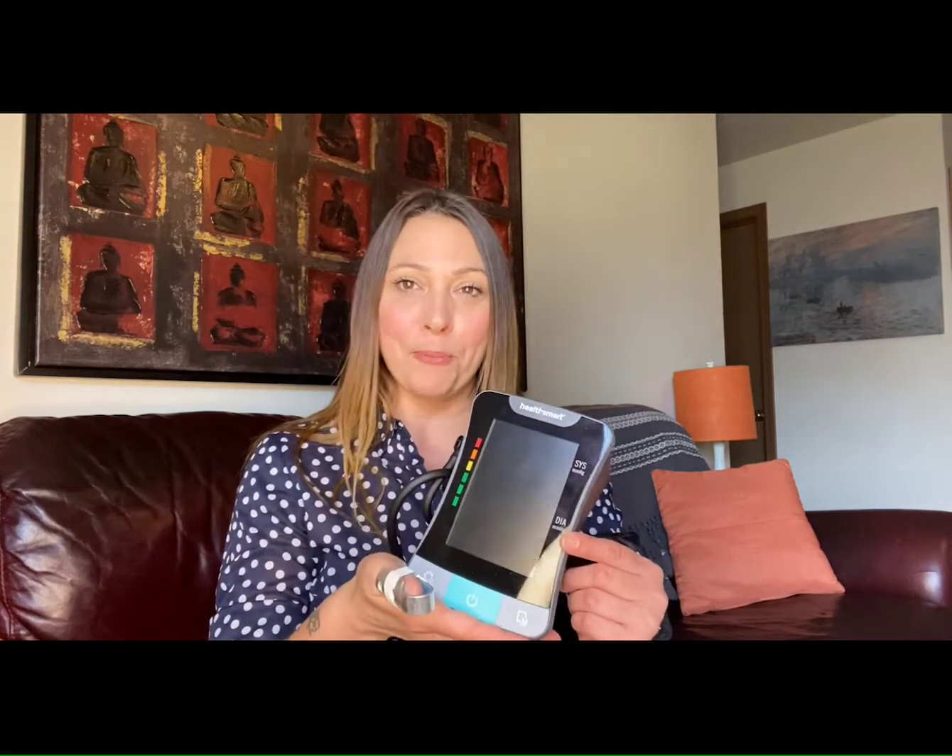Today I want to tell you about the HealthSmart Talking Blood Pressure Cuff. Now there are a lot of reasons why individuals may need to take their blood pressure and report it back to their physician every day, but what would you do if you were low vision or blind and had no way of reading your actual blood pressure on the cuff?